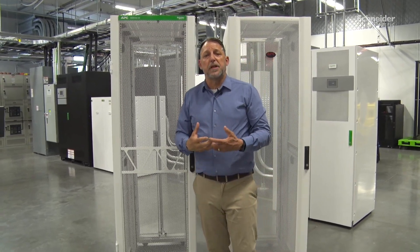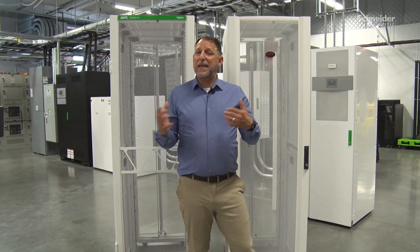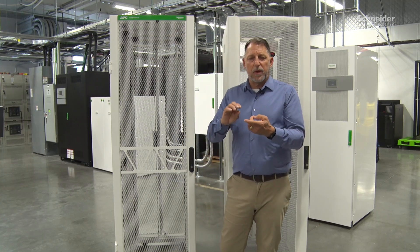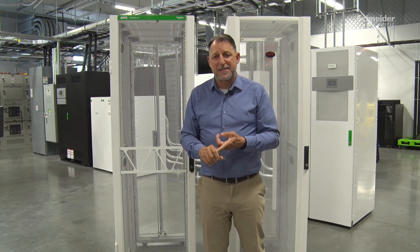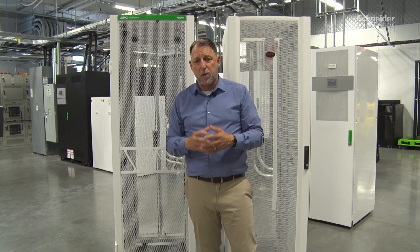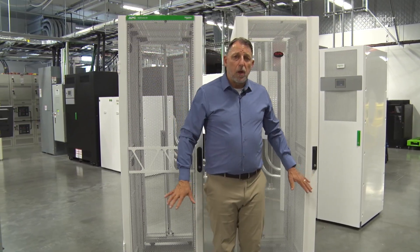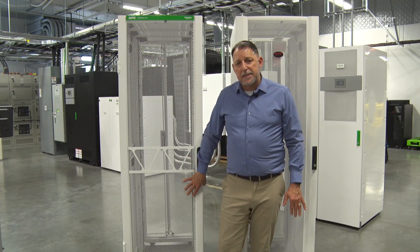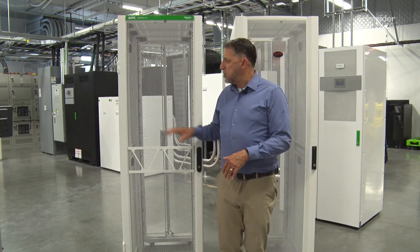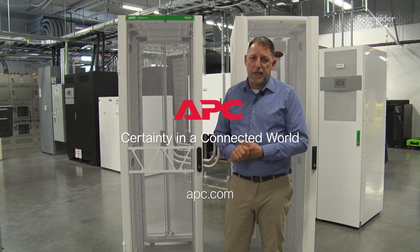All of these features are built in and designed with voice-of-customer research that told us what customers really wanted to see improved. But we haven't changed anything on the inside — the features customers love: U-spaces marked on both sides, the easy-to-move and keep-parallel posts, and the roofs that adapt to any cabling situation across the top. This is the next generation SX rack — this one happens to be the AR3100 W2, which is the brand new series, and it's got a lot of really neat features. It's a great rack.